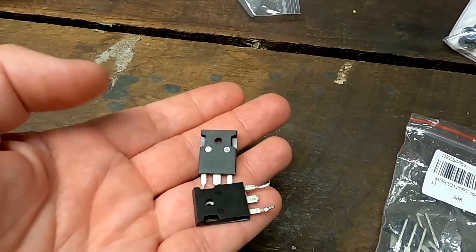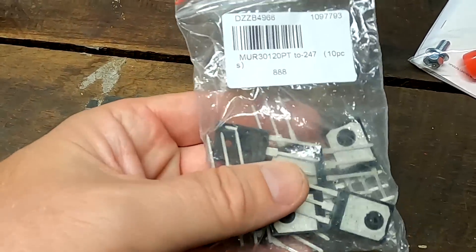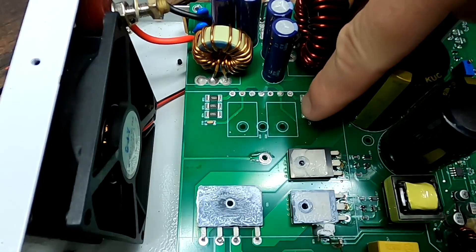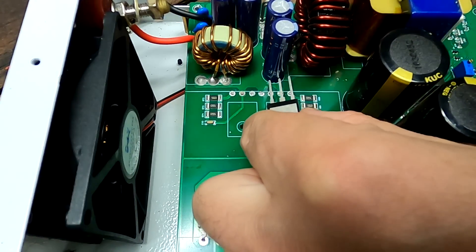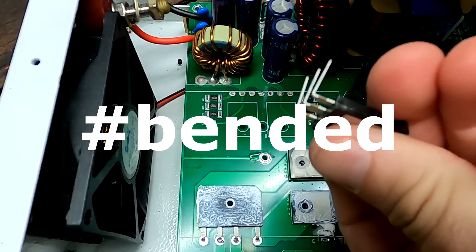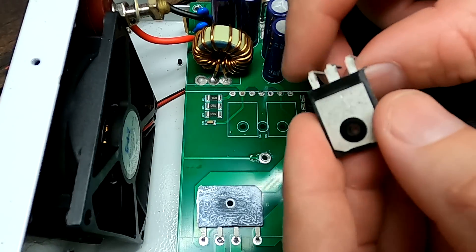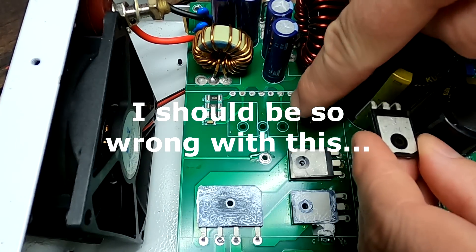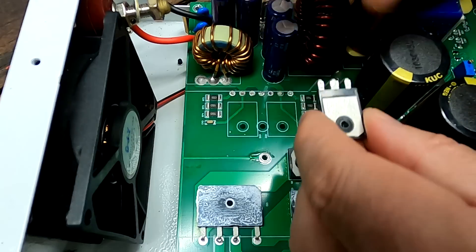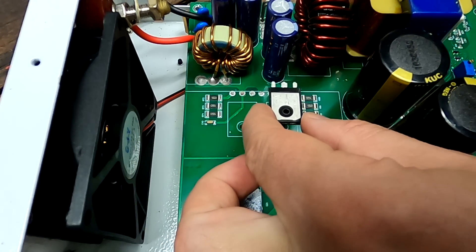Because I couldn't get the MUR30120PT diodes anywhere in Australia, I had to buy them on AliExpress - took about 10 days to receive 10 of them, which was the minimum order. Tonight we're finally putting them in and hoping none of the other components - MOSFETs or whatever they are - are also damaged. The PCB has square markings so I can see exactly where to bend the legs. The holes need to line up perfectly so the screw can go into the heat sink.